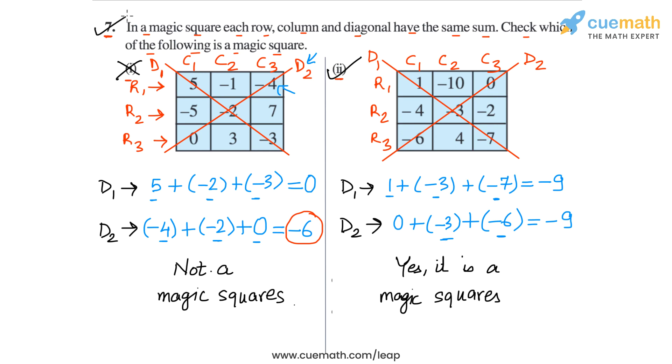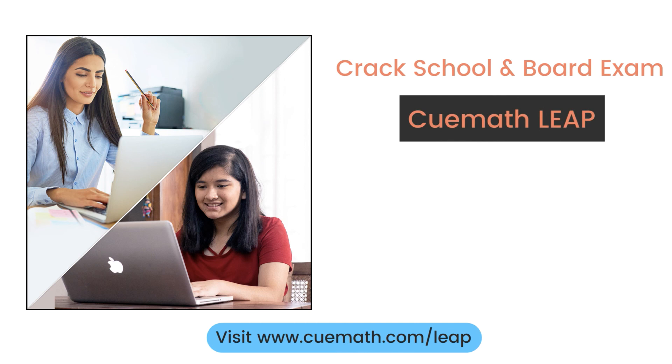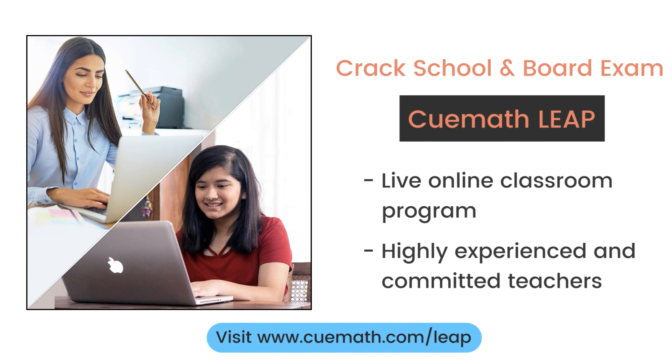So that's the answer for question number 7. To learn more about how Q Math can help you crack school and board exams, explore Q Math Leap, a live online classroom program run by highly experienced and committed teachers.